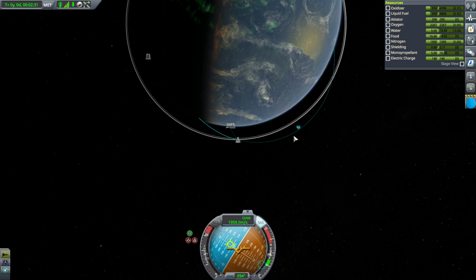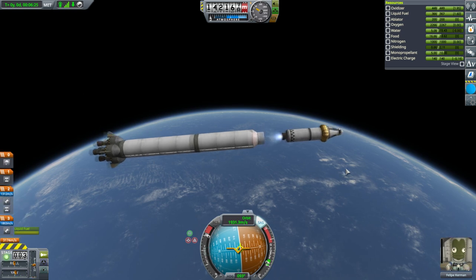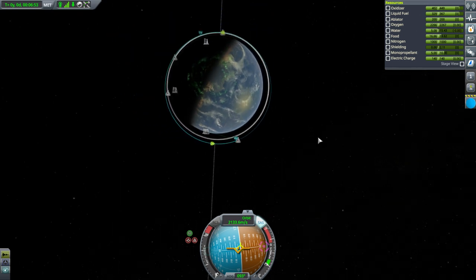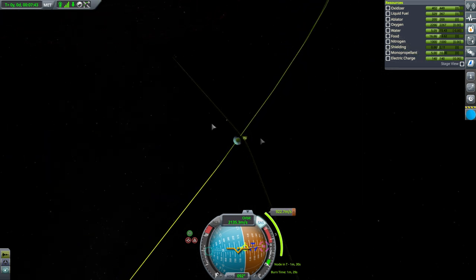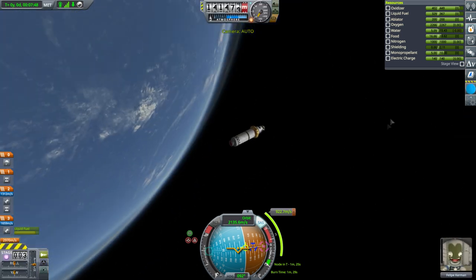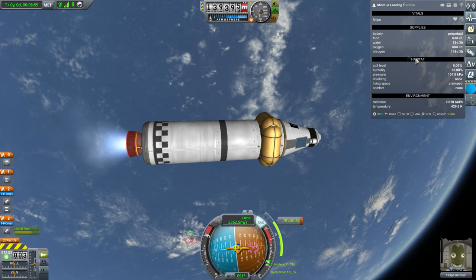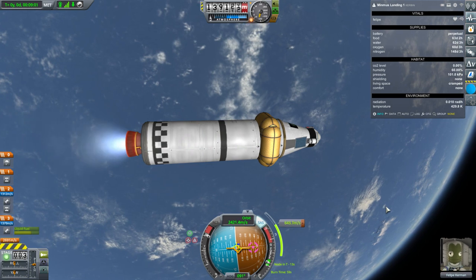This is getting a little bit out of whack. That's disposed of, but we used more than I wanted to. Our apoapsis being so high isn't very efficient. Putting Philippe to use right away — what does it say for life support right now? Food, water, and oxygen are all at 60 days.